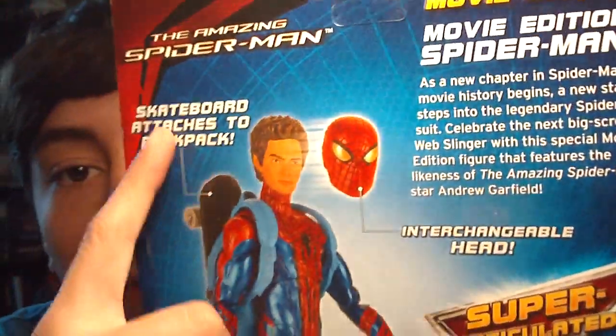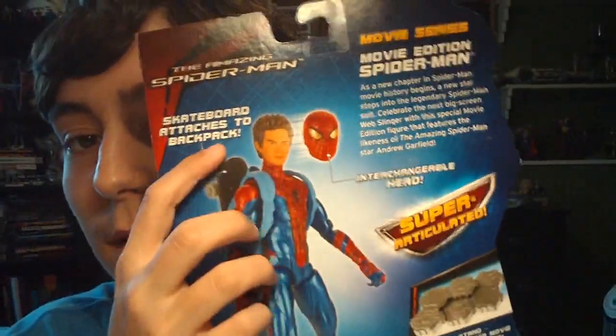But it still is a nice-looking figure. Let me read the little read-up: 'Movie Edition Spider-Man — as a new chapter in Spider-Man movie history begins, a new star steps into the legendary Spider-Man suit. Celebrate the next big-screen web-slinger with this special movie edition figure that features the likeness of the Amazing Spider-Man star Andrew Garfield.' And it says super-articulated — not quite — interchangeable head, skateboard attaches to backpack, and build-a-base.